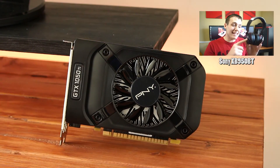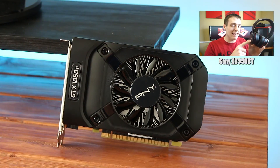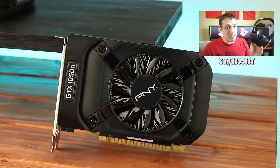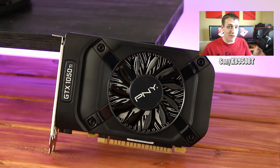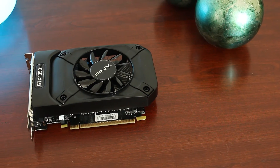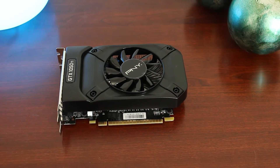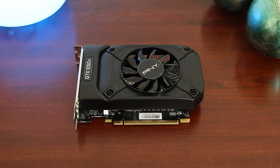Usually when I review a product — such as my favorite pair of headphones, the Sony XB950 BTs — I like to start with the physical tour and then get into the specs later. This PMY version of the GTX 1050 Ti is one of my favorite designs because of the stealthed out clean black look to it. Everything on the heatsink except for the GTX 1050 Ti and the PMY badge are a stealthed out black, so this should match the color scheme of almost any build.